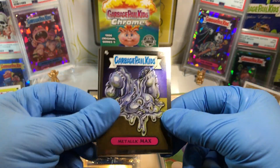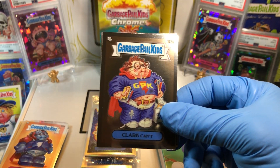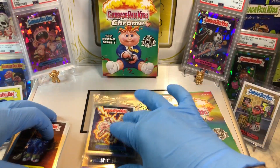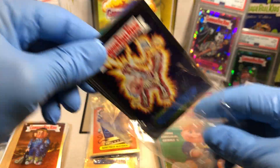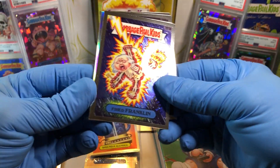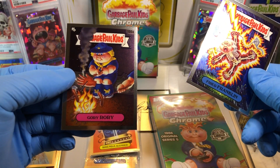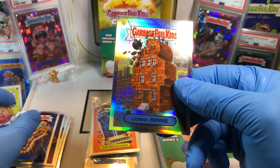We got a Metallic Max, an Iron Nat Nerd, a Clark Cant, and an Earl Painting. Interesting hanger boxes. Got a Fried Franklin, an Ariagi, a Gorey Rory, an Amy, and a Refractor of Kondo Mini — Kondo Mini Refractor.